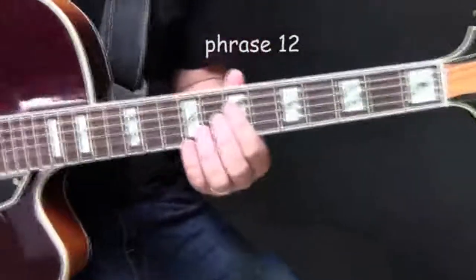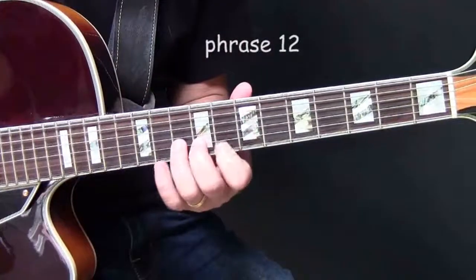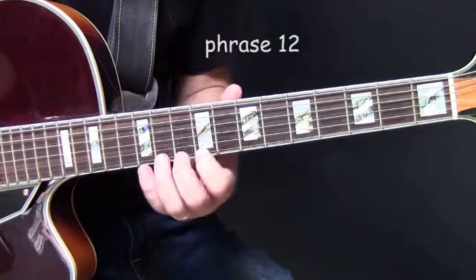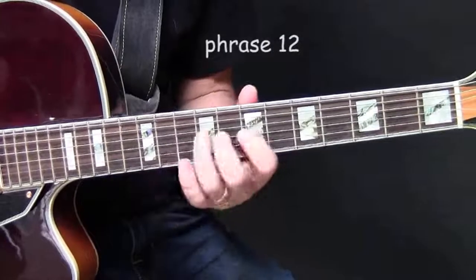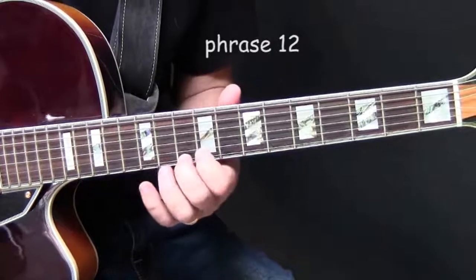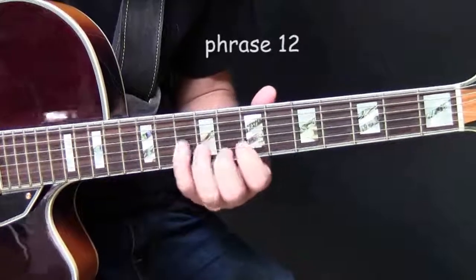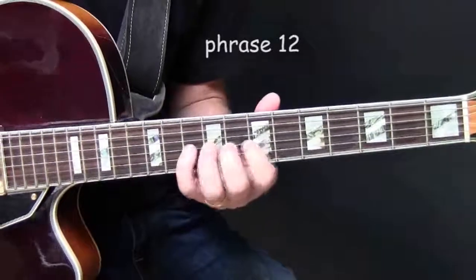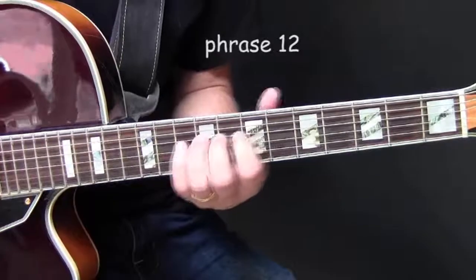We start again with this phrase, moving up the D minor scale. And then moving down again. Passing note. Passing note again.